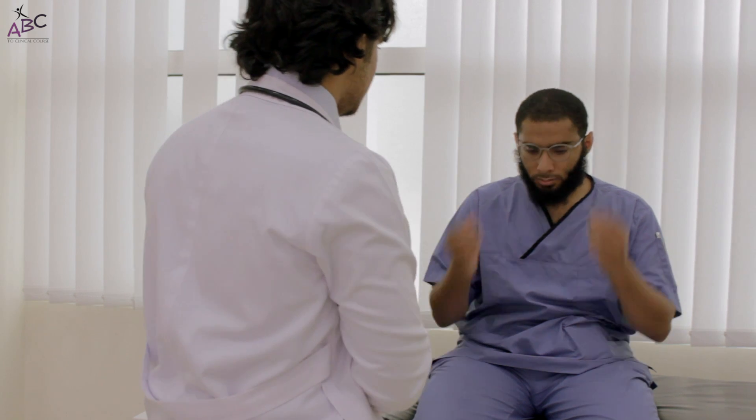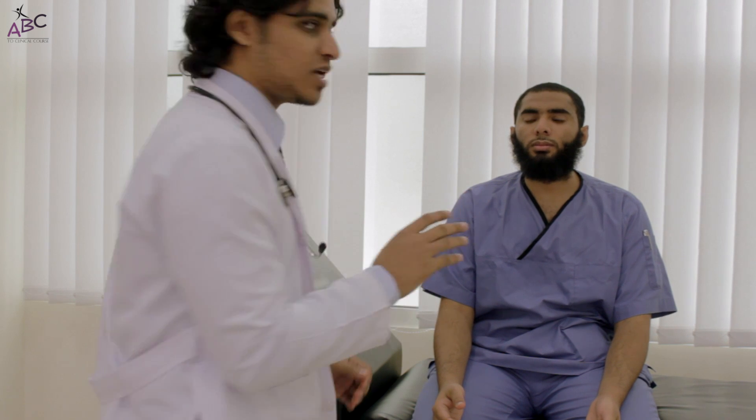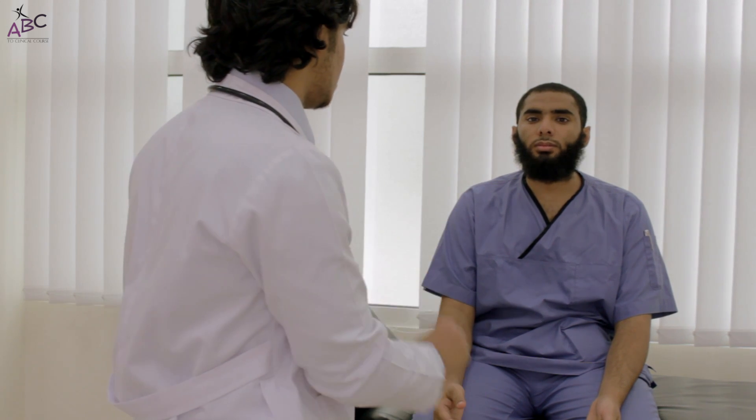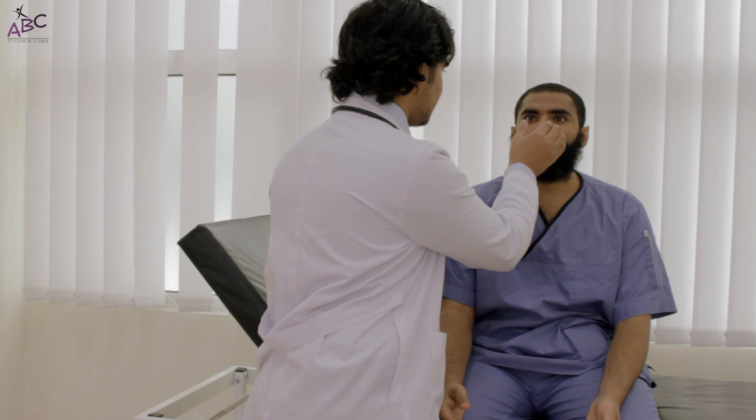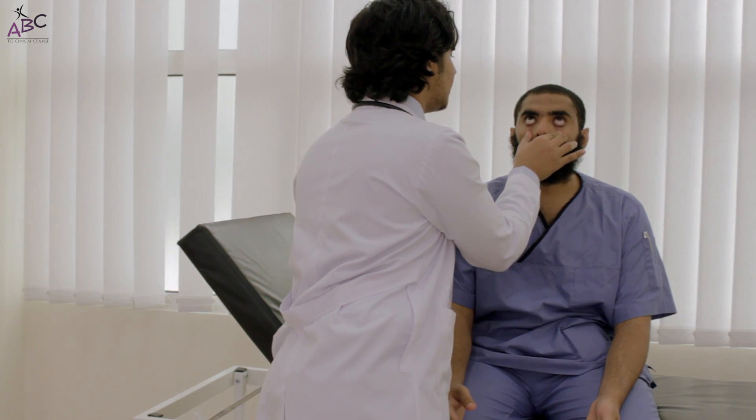Then we will look at the face — taking permission with each step. In the sclera there is no jaundice, and in the conjunctiva there is no pallor. Around the eye there is no xanthelasma, and there is no malar flush.